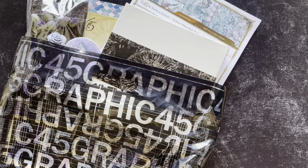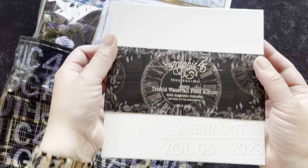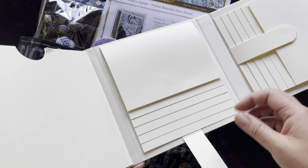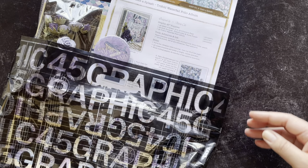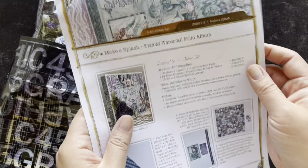This was designed for us by Maria Cole — if you know her work, you know it's always classy, elegant, but easy to complete, so you end up with a gorgeous album every time. This kit includes our pre-made trifold waterfall folio album. When you open it up, there's already some pockets created for you and the waterfall elements are already done, so all you have to do is have fun decorating. You'll also get a project sheet with step-by-step directions.